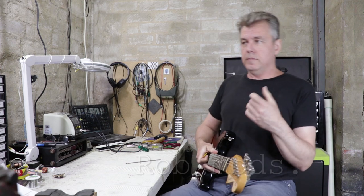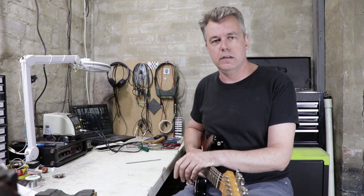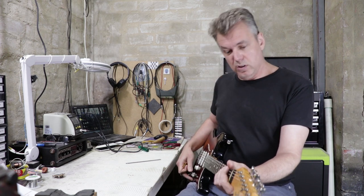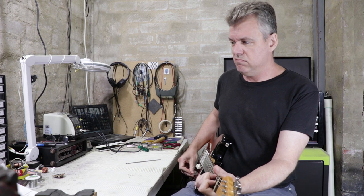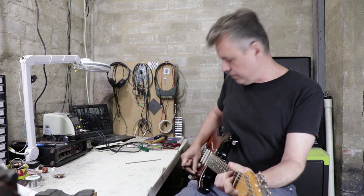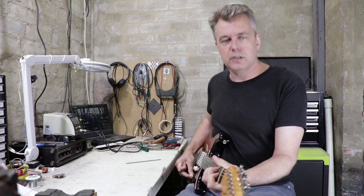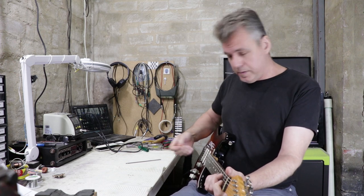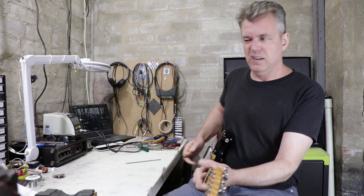When someone says there's a particular pickup cutting out, it could be several things with the wiring, but most likely it's the selector switch. I've been carefully going back between positions and wiggling it side to side — it seems to be fine. The pots also seem to be fine, and the pickups as well, but I can't say the same about the jack.